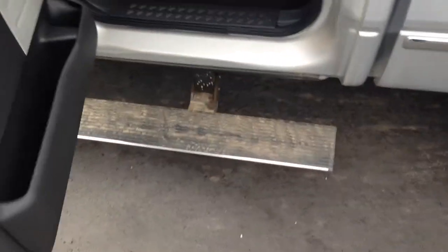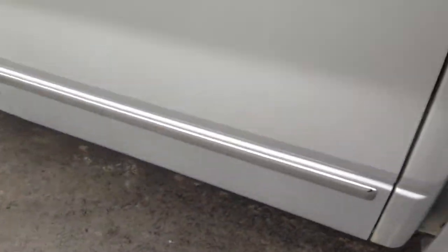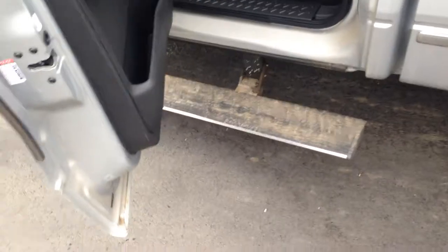Jumping into the back seat here — let's do that again for you — with the power fold running boards. There's a little three second countdown for the power boards. They're going to pop right out there for you.